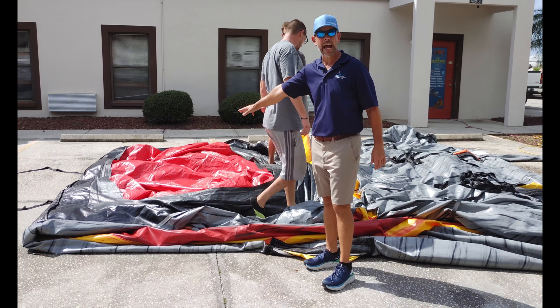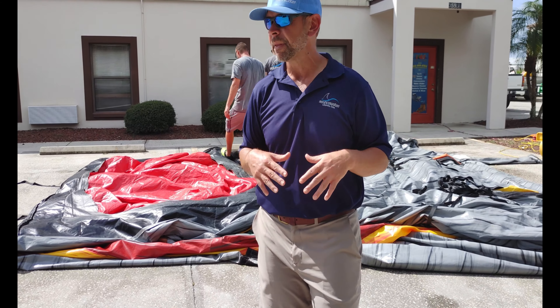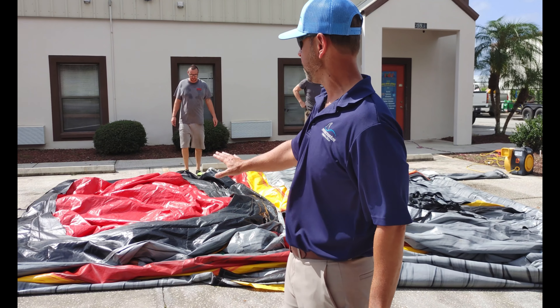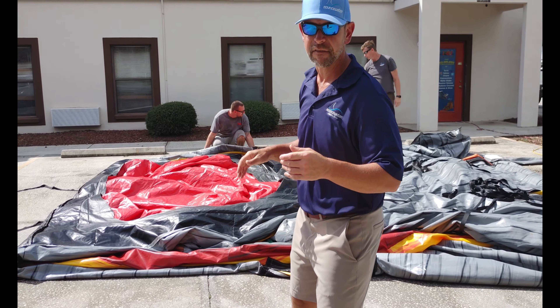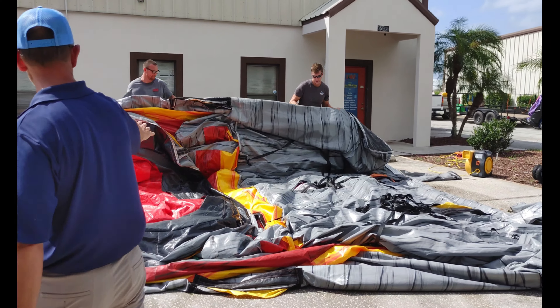We do have a bottom liner but we cut them out — we don't use them because we have a 6-mil pool liner and they're not really needed. That doesn't mean you need to do that. As you can see here, that's where we cut ours out. Our drivers don't feel a need to have them in there — our liners are thick enough.